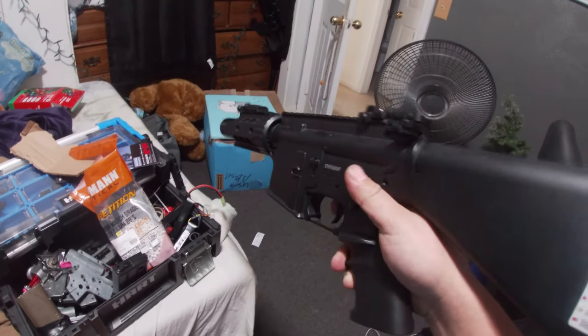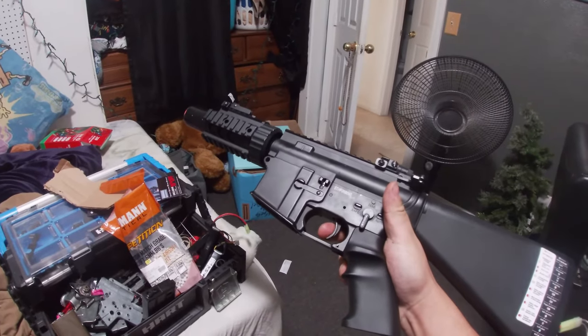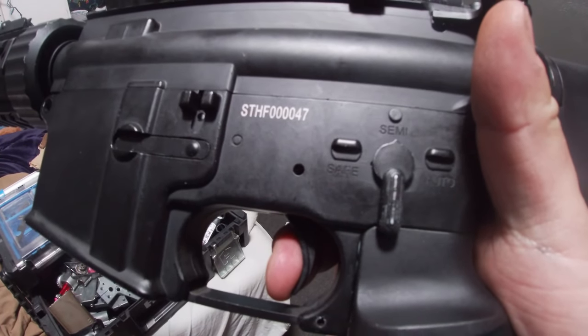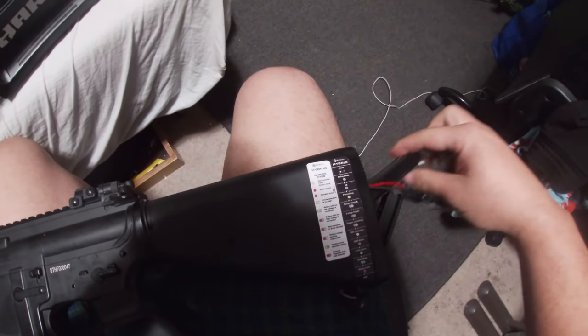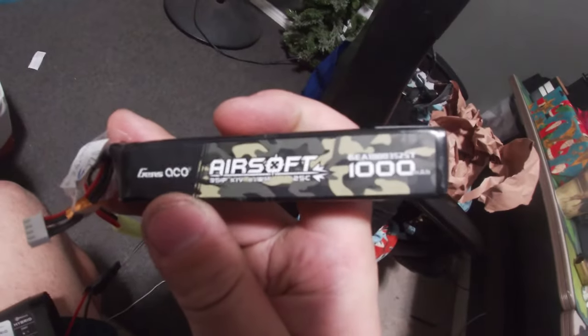Alright boys, let's hear it. Full auto — oh shit! And then the pruned hybrid. There we go — piston's fully released. This DSG is pushing 280 FPS with 0.25s on this battery, and with this wiring job because I don't have the right tools right now. It's crazy!